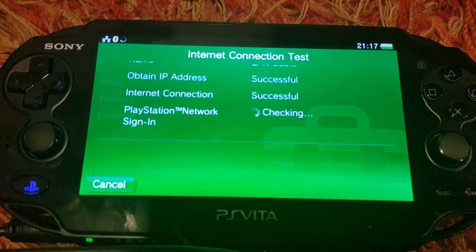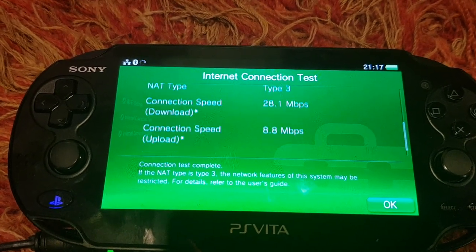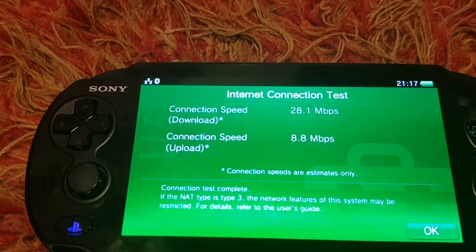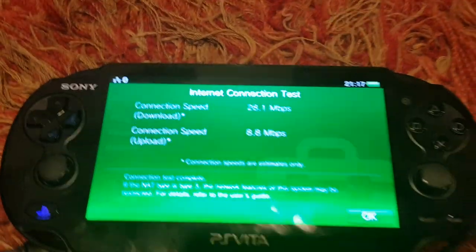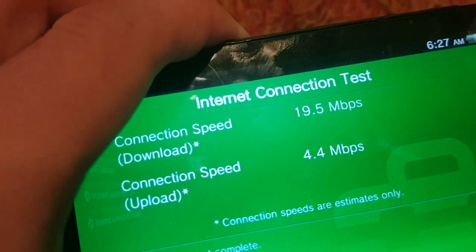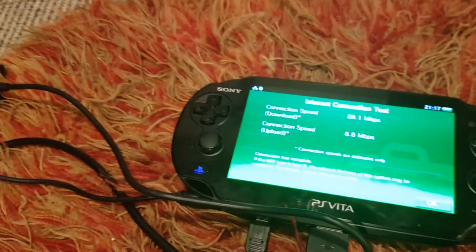Connection test — this is on the development tool limited. Immediately we see a massive improvement: 26.1 megabits down and 8.8 megabits up, as opposed to Wi-Fi on my Vita 2K where I only got 4.4 up and 9.5 down. So that's a massive improvement already just using the dev kit Ethernet.